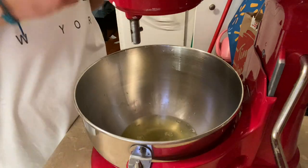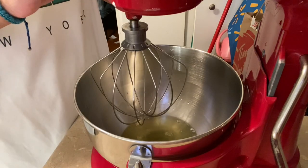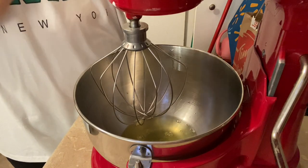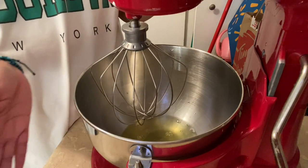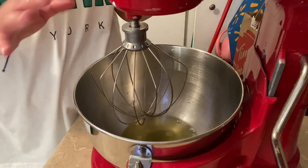This is the part that's a little bit time consuming. Everything is done in intervals — I'm going to whip this for 30 seconds, then add in the cream of tartar and salt, and after that I'm going to be adding the sugar one tablespoon at a time every 30 seconds. It's a lot of work.